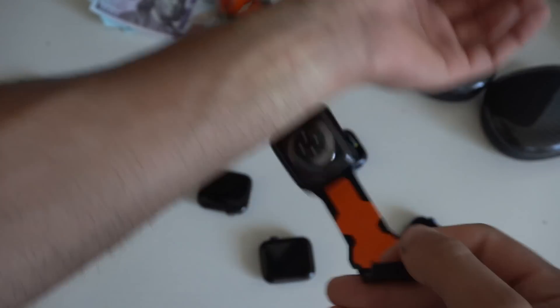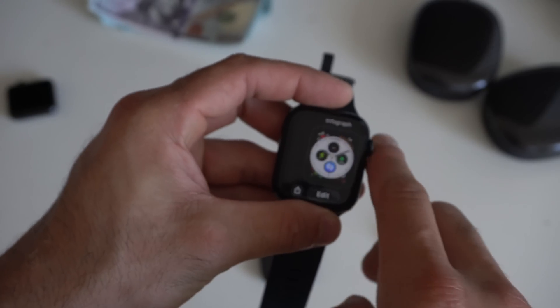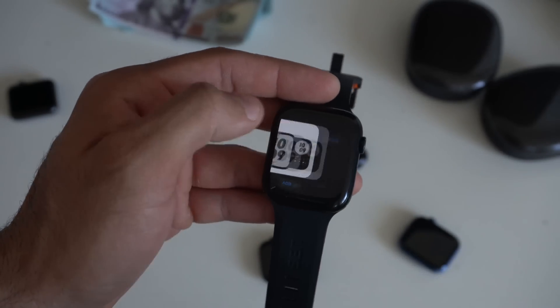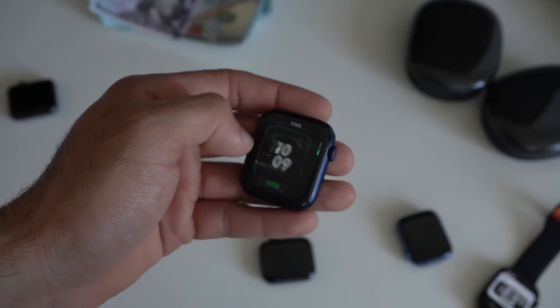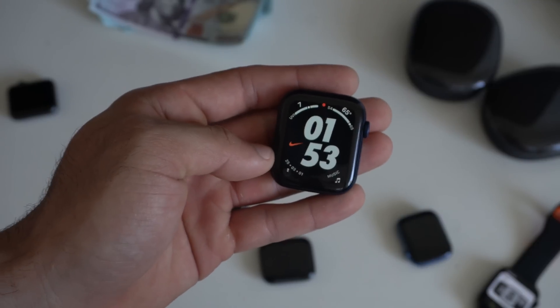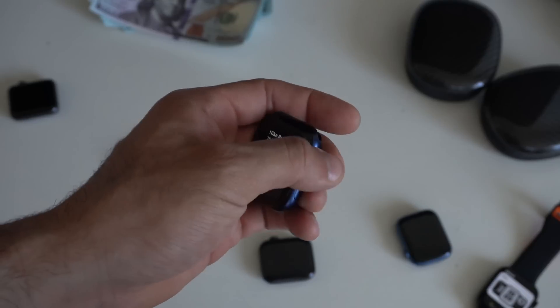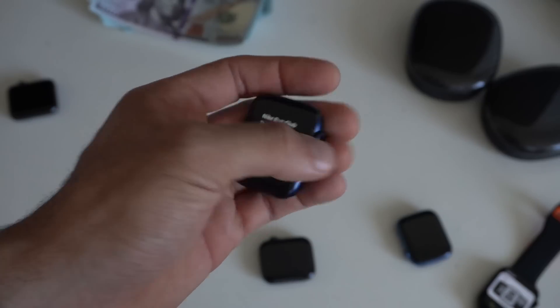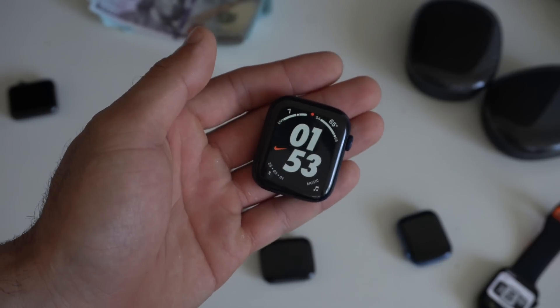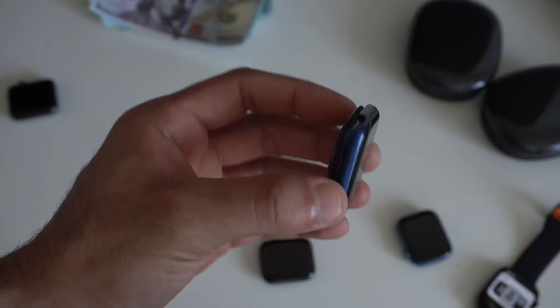This Series 7 happens to be the Nike Edition Apple Watch, and what was previously exclusive were the Nike watch faces. That's no longer the case — they are now available on non-Nike Edition Apple Watches. If you go to your library, you can find Nike watch faces to select from. The Nike logo on the watch face is a shortcut to the Nike Club Run app, which frees up a complication slot. For instance, the Series 6 is not a Nike Edition, and yet I have the Nike watch face right here — tap the Nike logo and it quickly launches the Nike Run app.